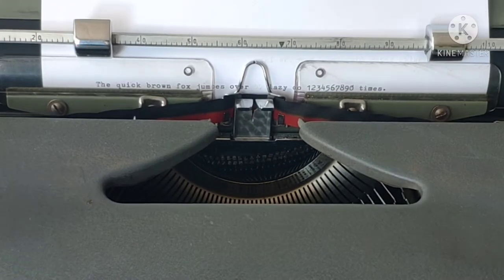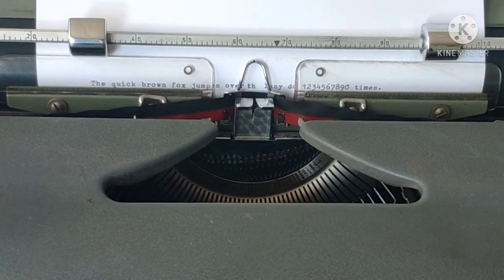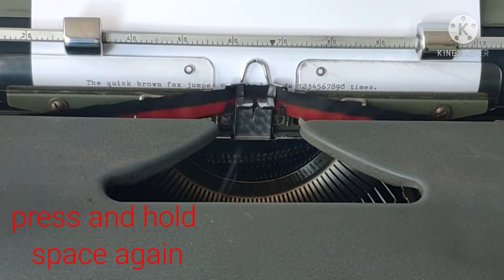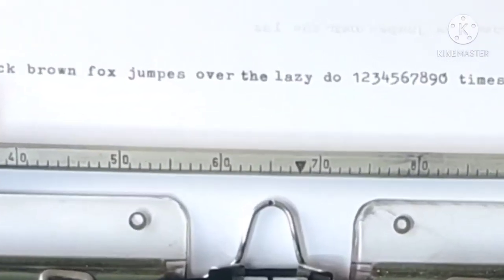Keep it pressed. Now start writing the wrong written word again. You can't even see that the mistake was there.